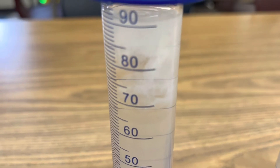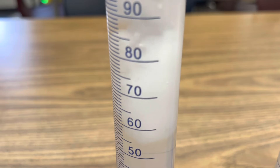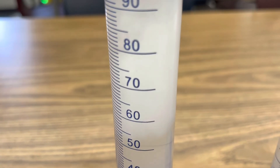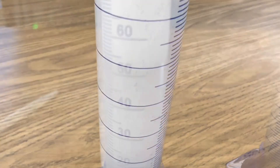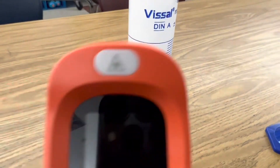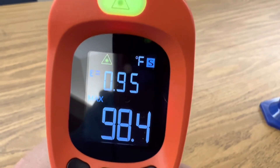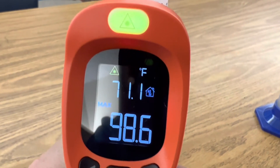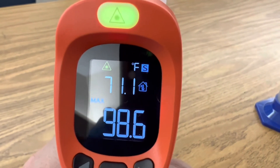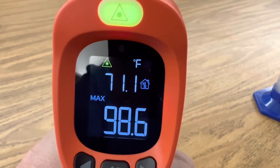Look at that. That's our calcium chloride changing into calcium carbonate, also known as chalk. Now, this is also an exothermic reaction. So I want to test our heat gun here and see how hot it is. It's already up to 98.6 degrees Fahrenheit, up from 70 degrees when we started. Very exothermic reaction.